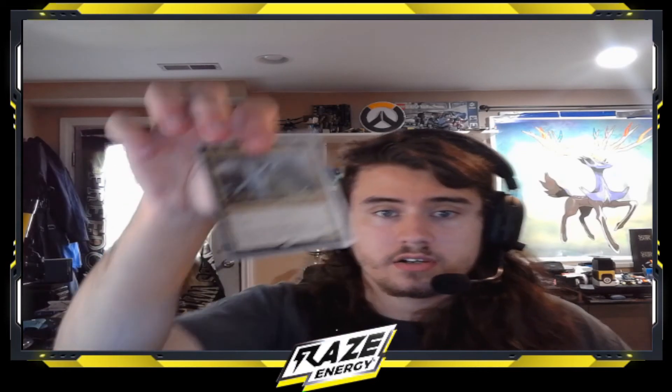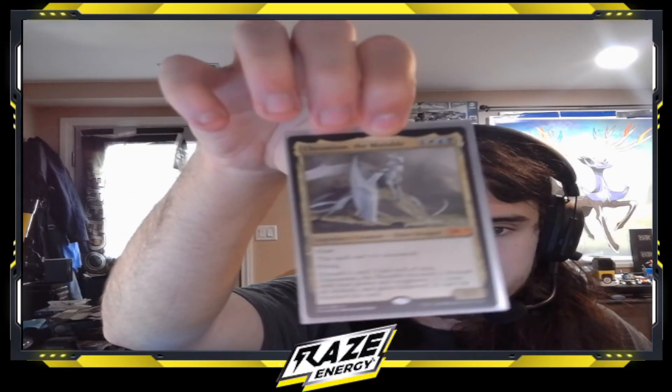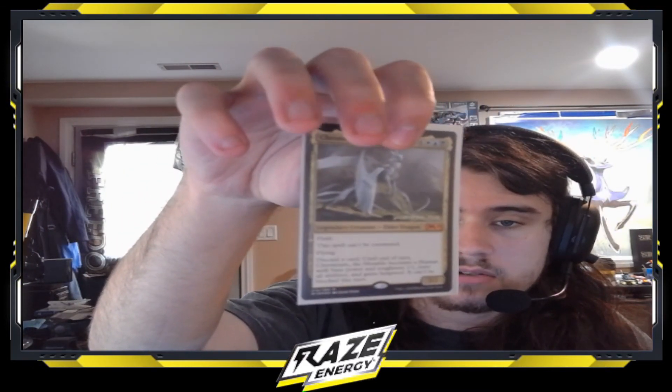I'll probably be doing a deck tech on it. My Chromium the Mutable deck — this is another Elder Dragon, he's pretty cool. This is actually a pre-release promo card, so you can see it here. It's a promo — not sure where I got it, but it's pretty cool.